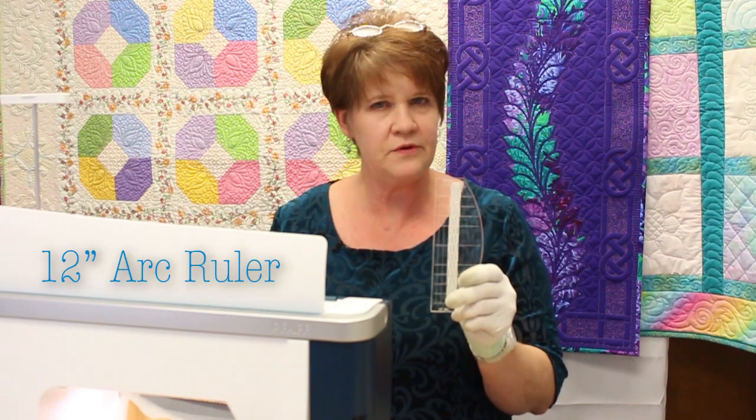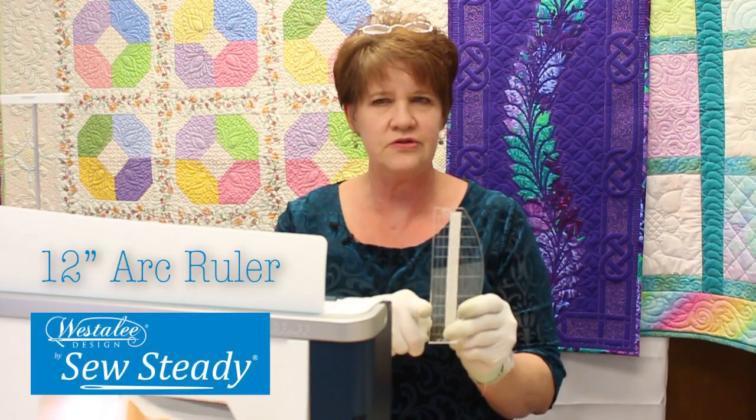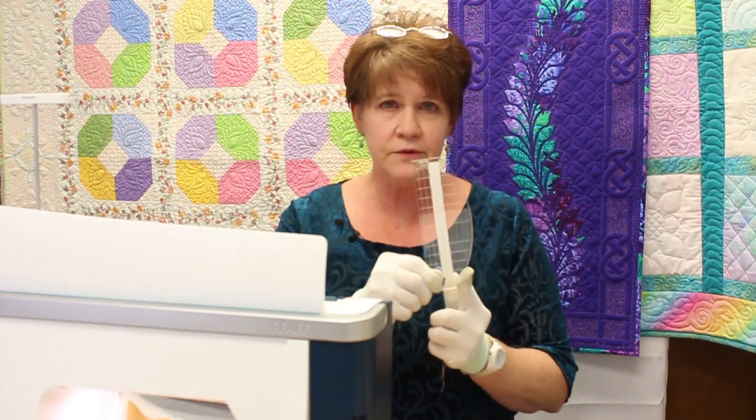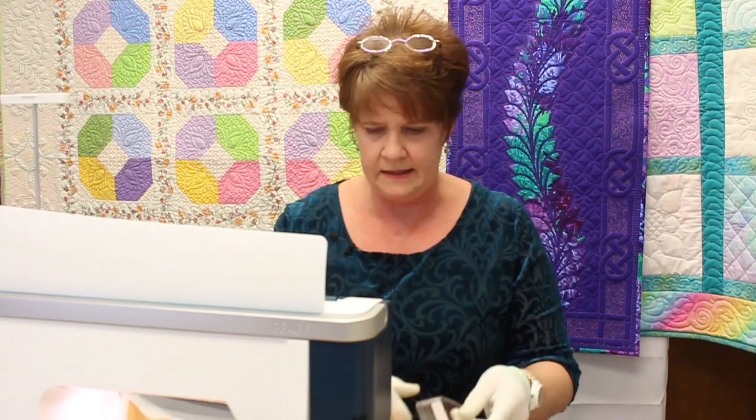I'll be starting with some ruler work. I'll be using this ruler, which is my favorite from West Ali. It has a nice straight edge which I use all the time, and it has a nice curved edge for curved designs.